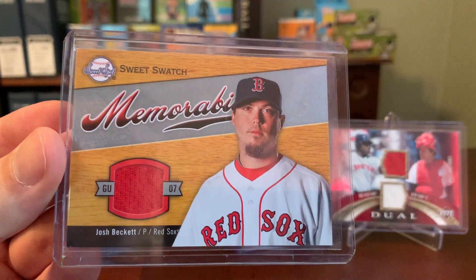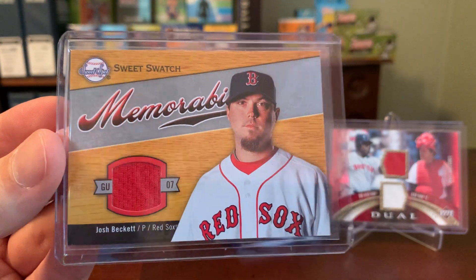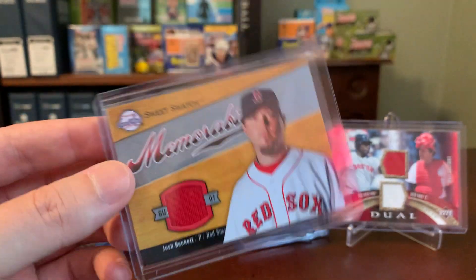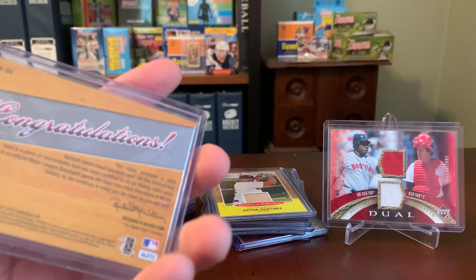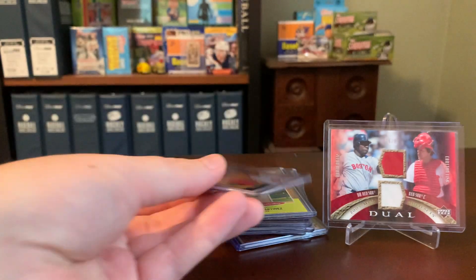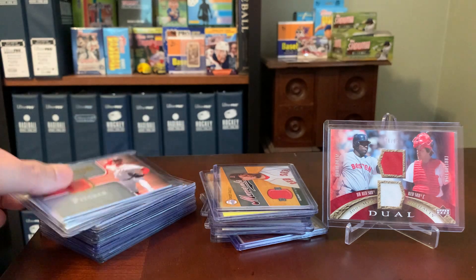There's a Sweet Swatch memorabilia — Josh Beckett with a red swatch. This one I've already checked in the past; it is a game-worn Red Sox game jersey. So props again there to Upper Deck. And that's not surprising — Sweet Spot was sort of a mid- to high-tier product, so you would expect that.